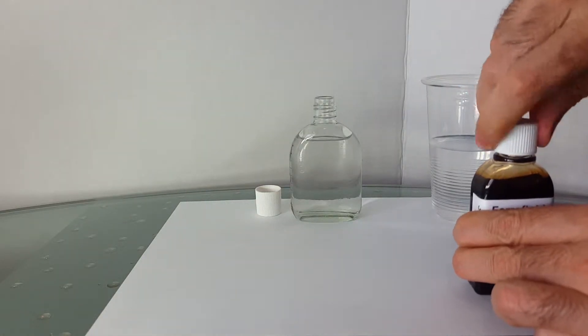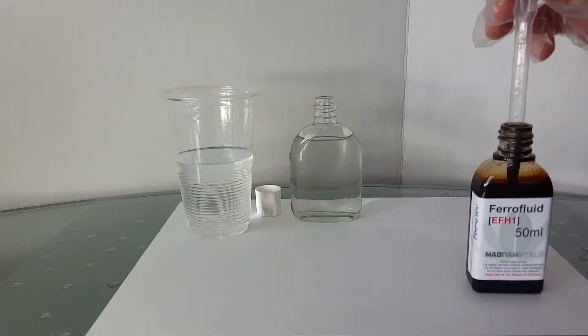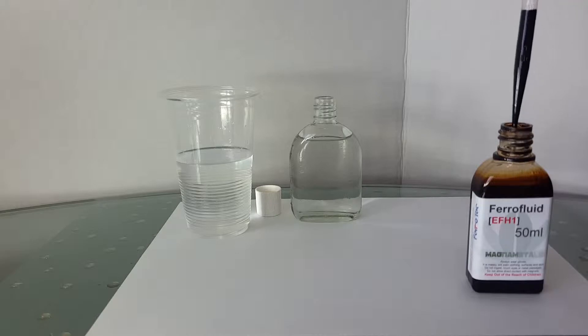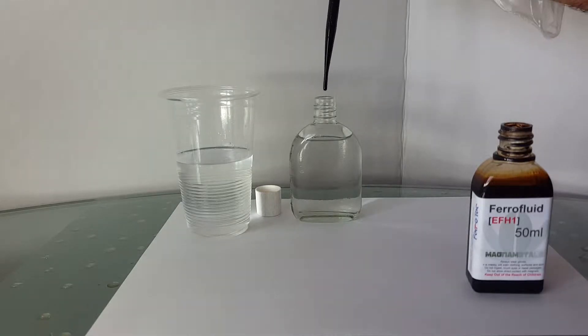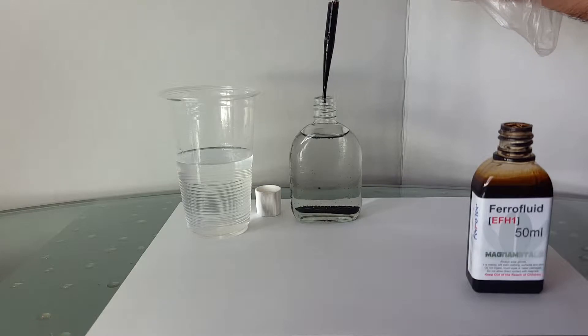Handle ferrofluid with extra care. If it spills on your skin or anything, it is very tough or impossible to clean up. When adding ferrofluid, use a thin glove to protect your skin. Also, try to drop it directly into the solution and not on the glass surface.